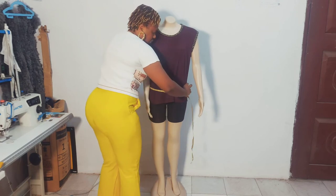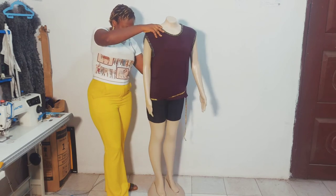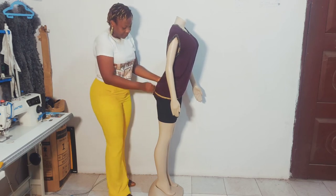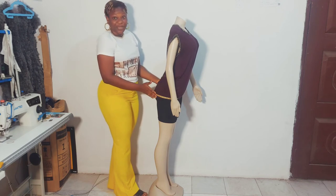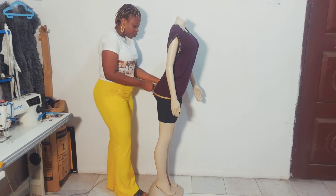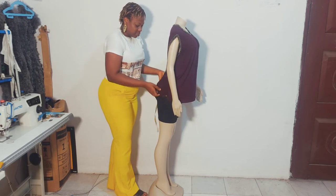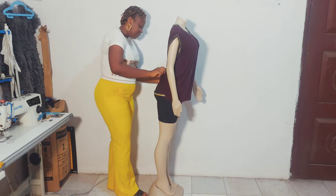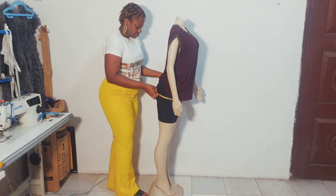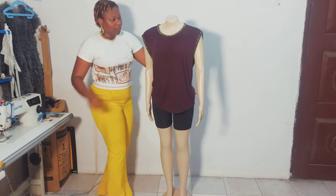You also need the hip proper measurement. Let me tilt the mannequin to show you — it's always wise for the tape to be at the hip bone, not underneath it, otherwise you'll have issues when the client comes for fitting. Place the tape at the bone and take it slightly up and down. That is the correct technique.